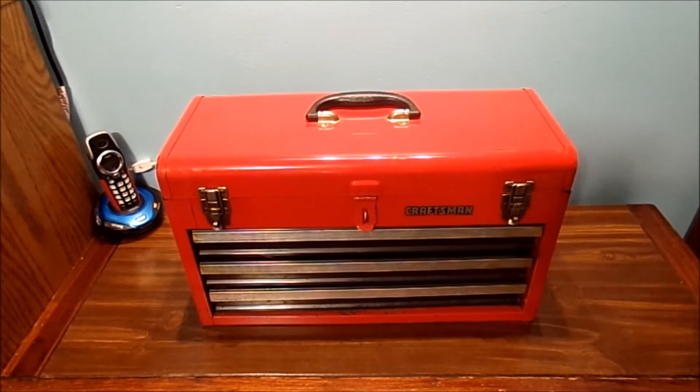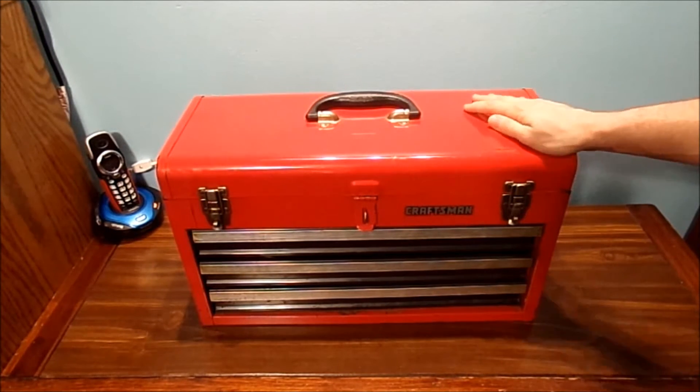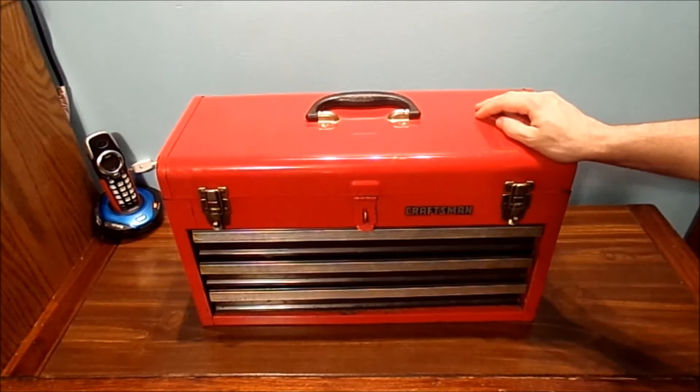Well, hello all my YouTube fans. How are you today? Thank you for tuning in to today's vlog. I want to share with you this old Craftsman's toolbox I got from my aunt not too long ago.